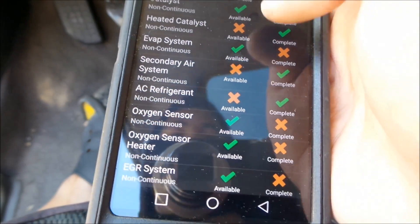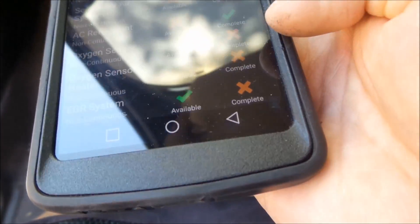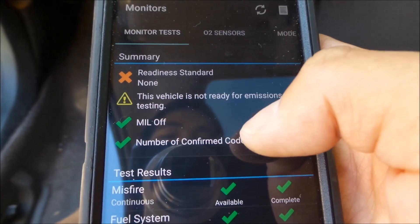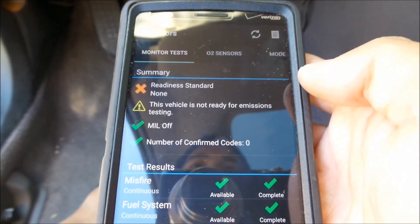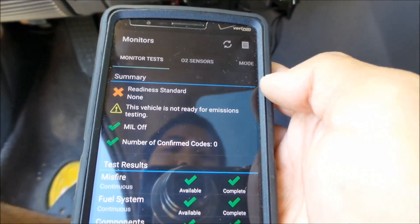So I just have to basically drive the car until all these monitors are set and complete. I can refresh here — basically I have to drive until they all say complete, and then it'll say this vehicle is ready for emissions testing.